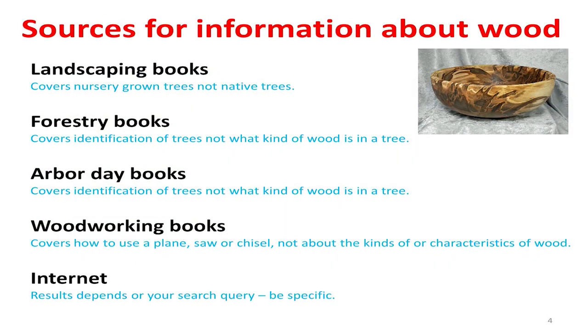Where can you get information on woods? This program has five handouts, 62 pages long. They're going to put the whole slide series on the website. I'm going to be covering just very little, but there's a lot of information here, so go look it up on the website and take time to read it all and you'll gather a lot more information.